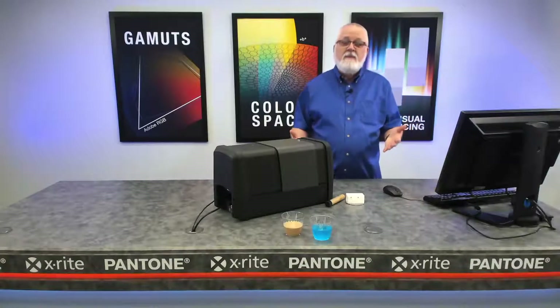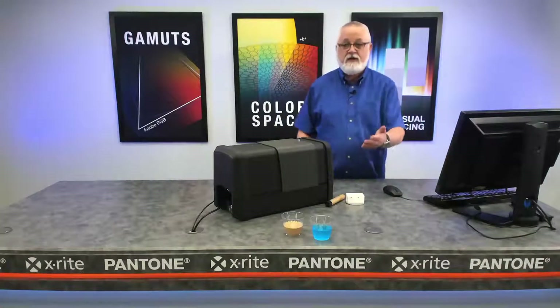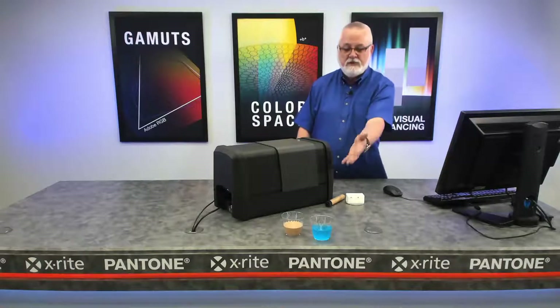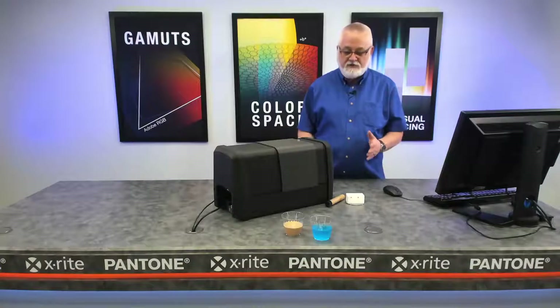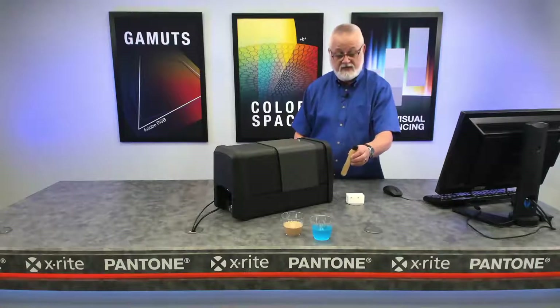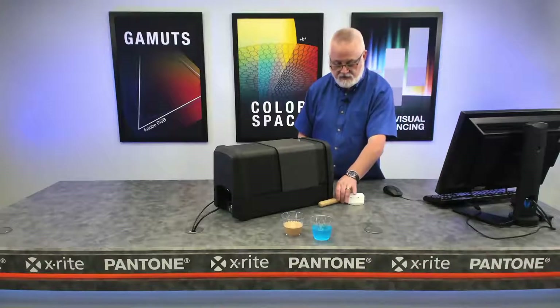Now we're going to look at measuring liquids and we're actually going to do two different approaches. We've got two liquids here — one of them is fairly opaque, a brownish khaki-ish color, and the blue which is fairly transparent. We're going to start with the creamed coffee, as we'll call it, because that's kind of the color we've got in this tube. And in order to measure that, we're going to use this fixture.